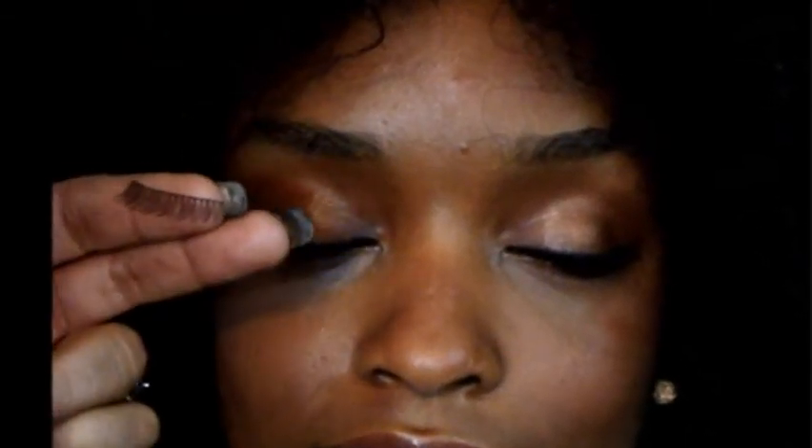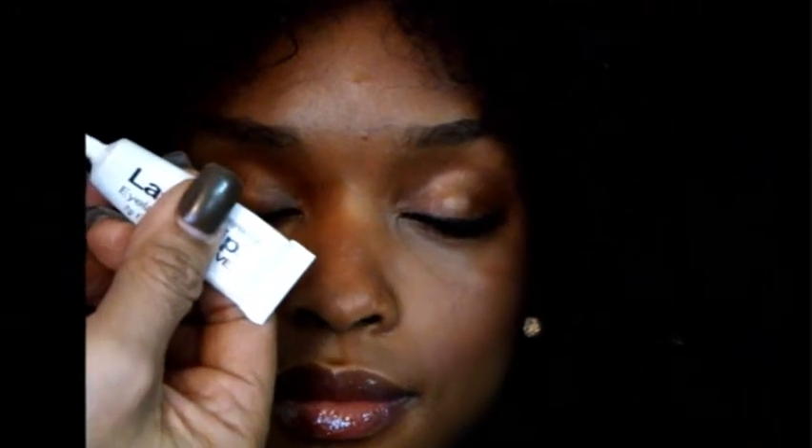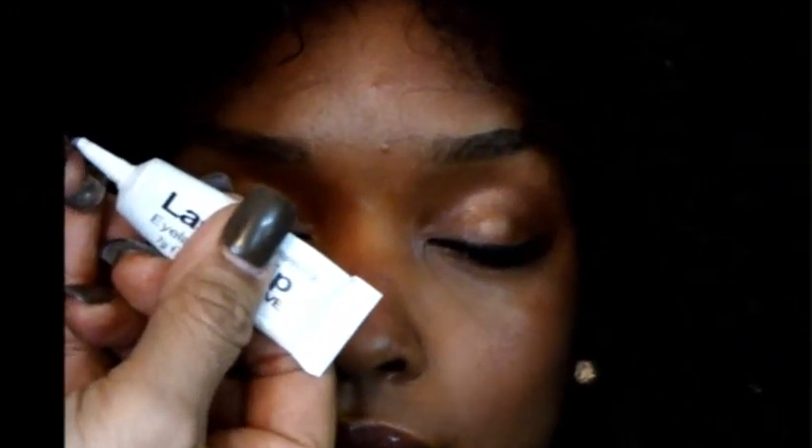She looks beautiful. Now I would like to show you a different technique to give us an even more natural look. From the inner corner, we're going to pull the false lashes previously applied, making sure we don't damage them. From the outer corner, we're going to cut about one-third of the length of the track of the lashes. Once again, apply glue to the remaining two-thirds of the lashes.